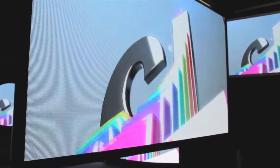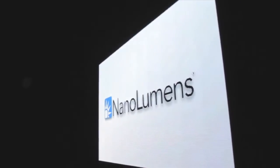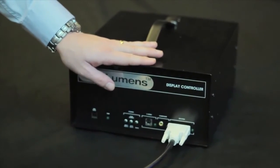NanoLumen's patented LED technology delivers brilliant image quality and superior off-axis viewing, even in areas of high ambient light. Nano Slim displays are simple to use — just plug in the input of your choice into the supplied controller and you're ready to go.